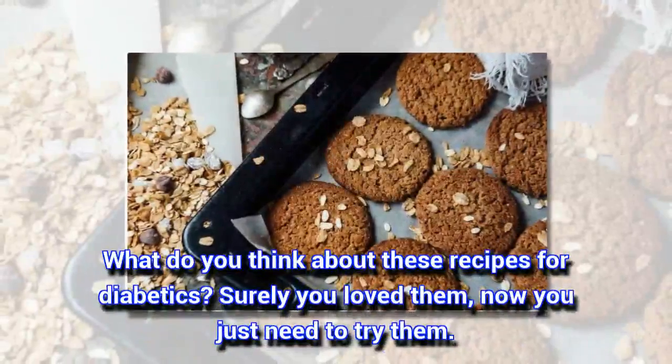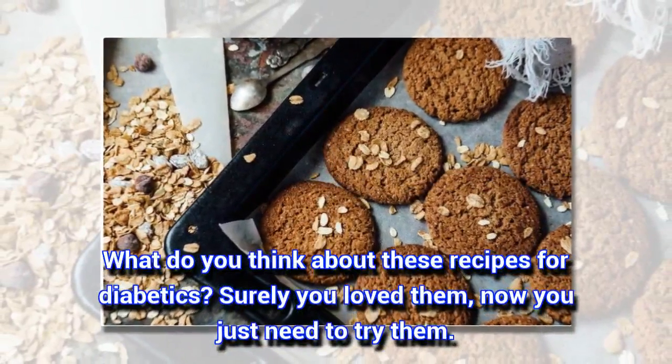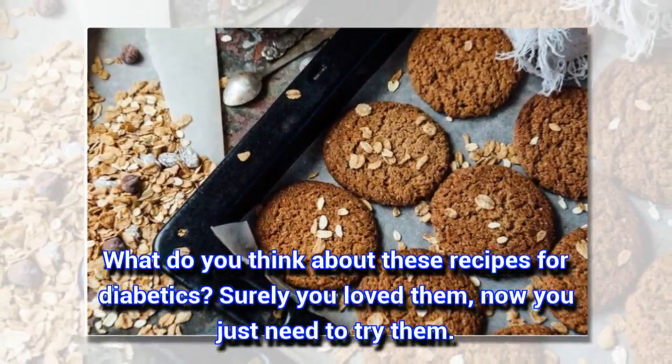What do you think about these recipes for diabetics? Surely you love them — now you just need to try them.